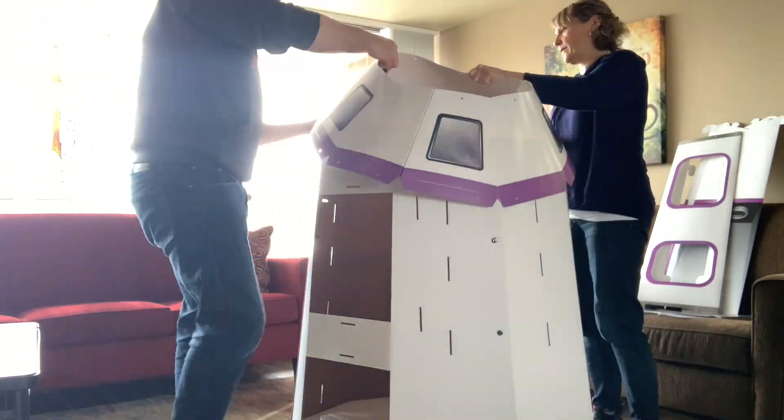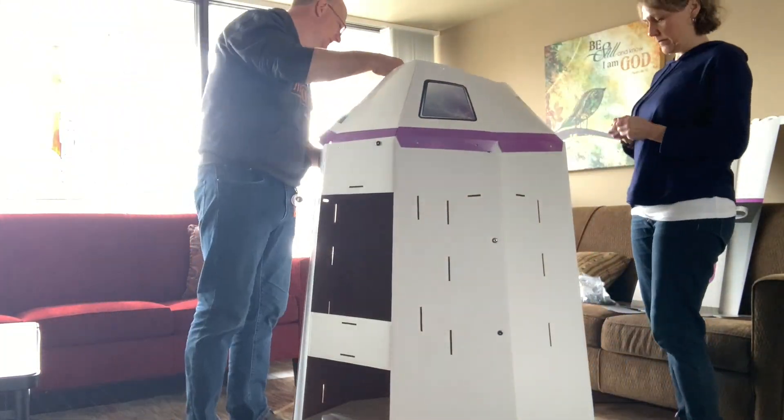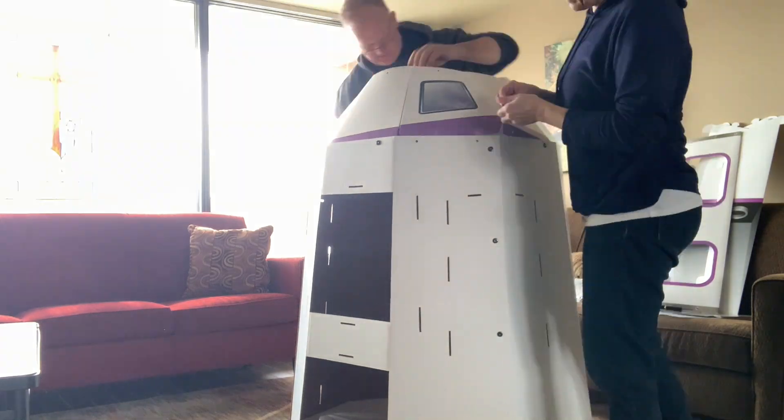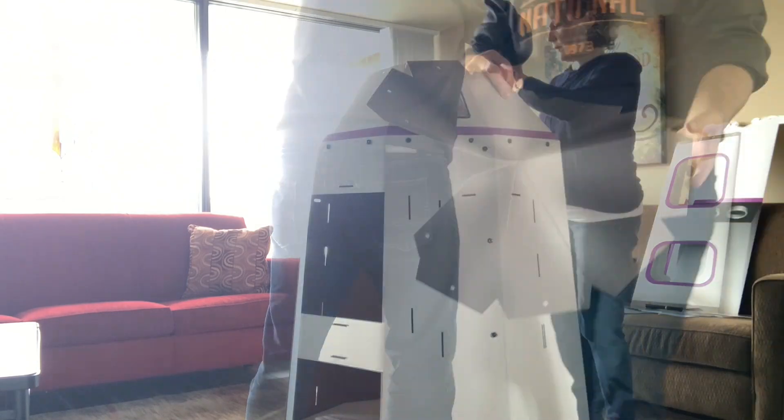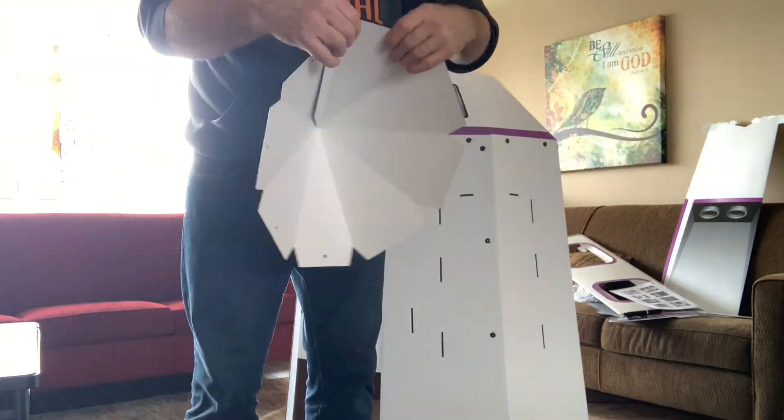Now attaching the cockpit window to the main body of the unit by going around and putting the nut and bolt into each opening hole. I did two on the very front — should have waited, because that's where the sign goes later.